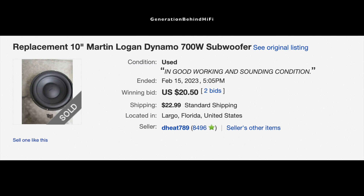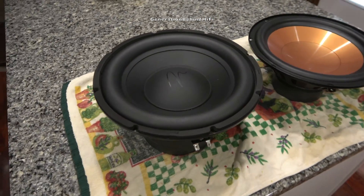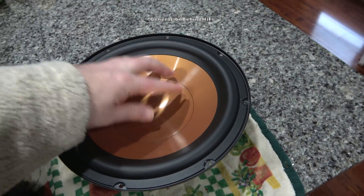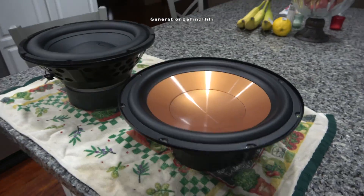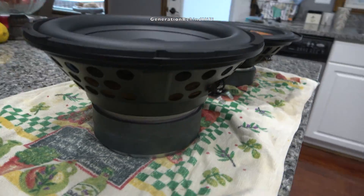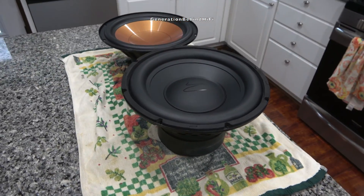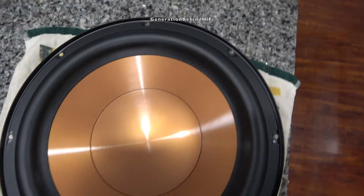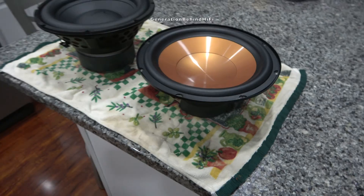That's when I noticed that a lot of these nice drivers were all from Martin Logan subwoofers that had bad amplifiers in them. My understanding is the amplifiers in the Dynamo subwoofers are pretty weak and fail prematurely, so owners are electing to part these subwoofers out instead of getting them fixed. Because of this, I was able to secure a really sweet deal on a nice driver that came from a Martin Logan Dynamo 700W subwoofer.